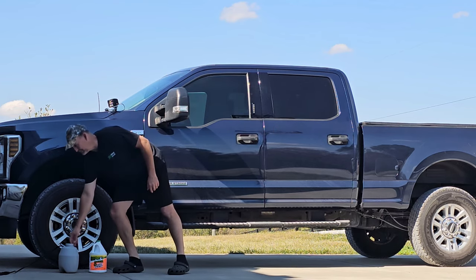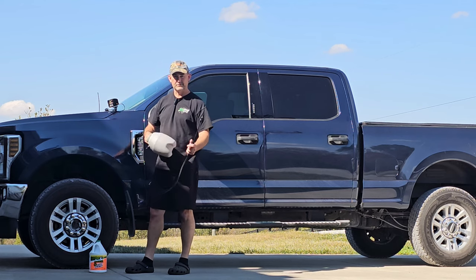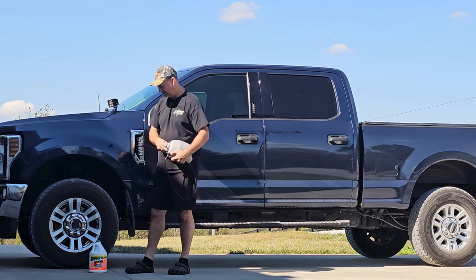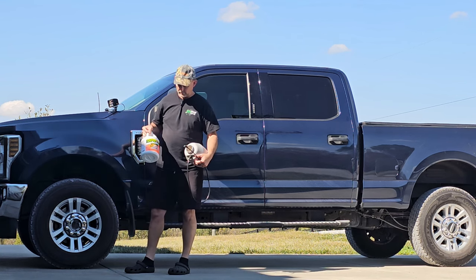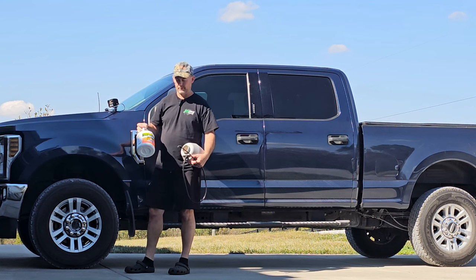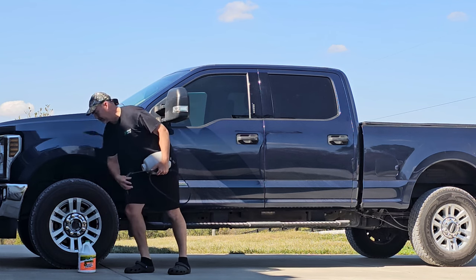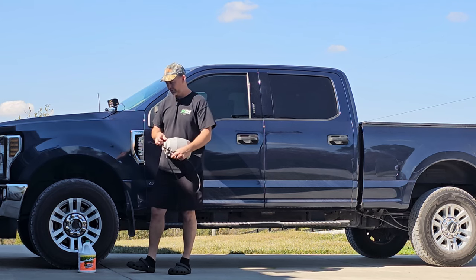First thing I'm going to do is I've got a garden sprayer here that I obviously use to spray herbicide from time to time. So what I'm going to do is take some household cleaner - this is sort of like Simple Green, it's called Mean Green, I found it at Walmart. I'm going to mix up some of this, put it in my garden sprayer, and just go through and spray the frame down real good.